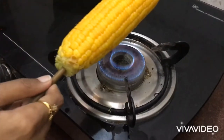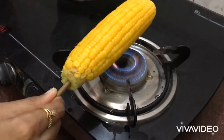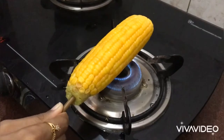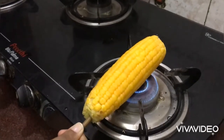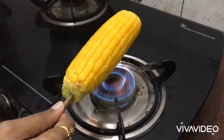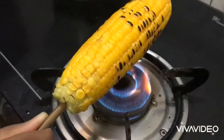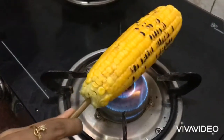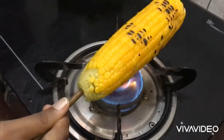First, we are going to grill the corn. Turn it on each side to grill it evenly.